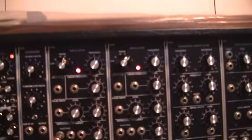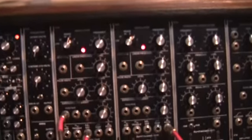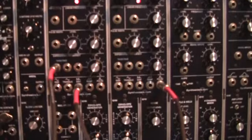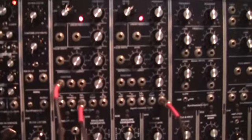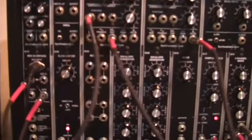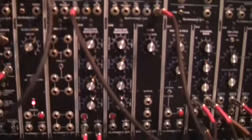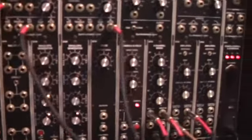The one next to it is set to eight foot and we're taking the sawtooth wave, putting that in at 100 percent. The one volt per octave on the sawtooth generator is connected to the pitch of the keyboard. The gate is going through one envelope generator and into our VCA.